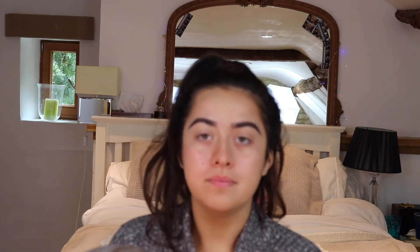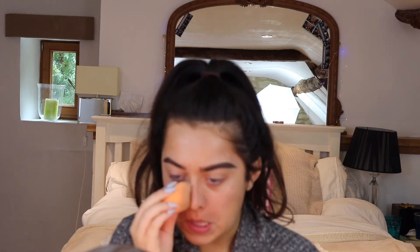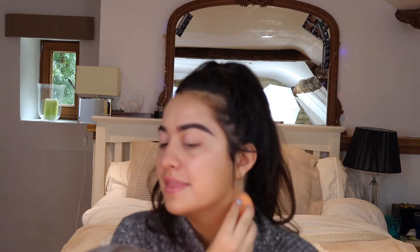By the way, this beauty blender is a major key. I'm just blending that in. Cool — okay so next I am going to take the holy grail NARS foundation in Santa Fe, and then I mix it with the Bourjois Healthy Mix.